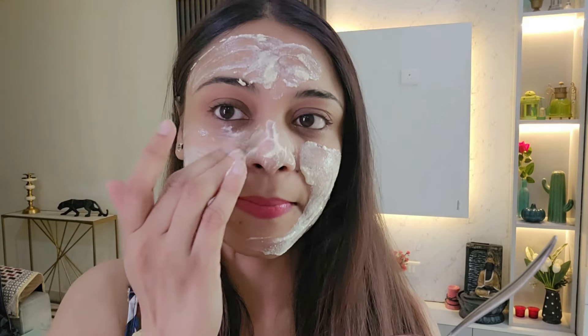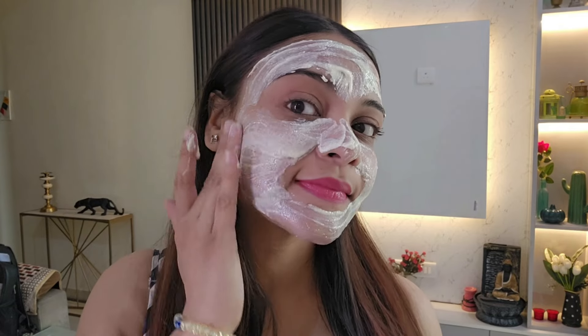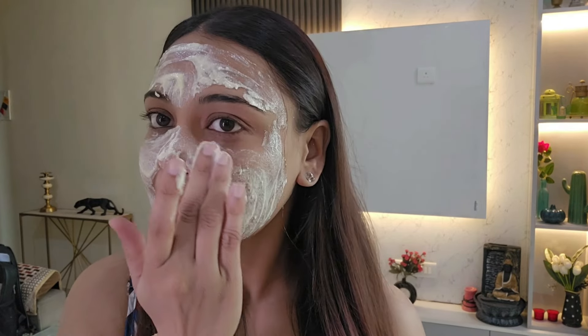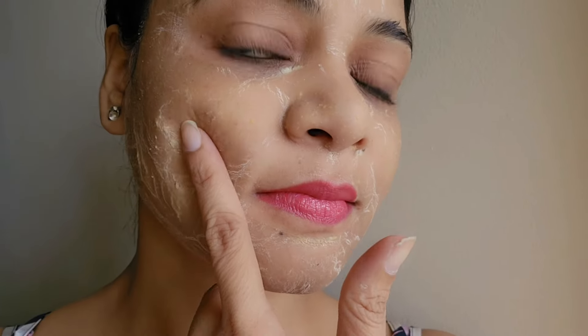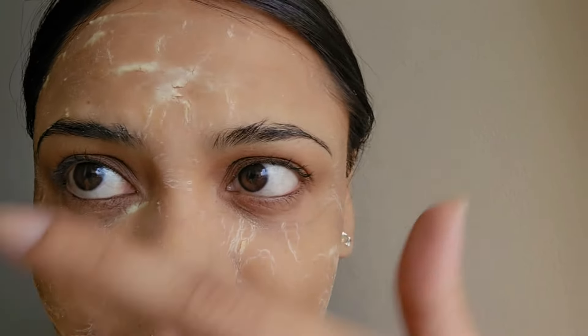You can use this on your face every week for good results. It's a curd-based mix — curd contains lactic acid which helps with tanning removal. Now you can see it has dried on my face. I'll now wash it off — and it has given me a radiant, glowing skin. I'm loving this method and I'll be following it regularly, and I recommend it to you all.